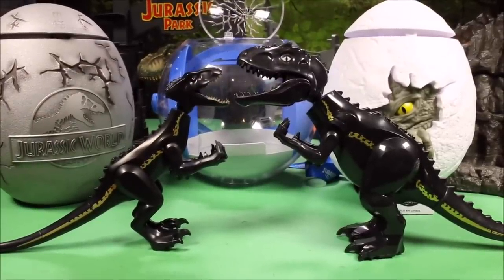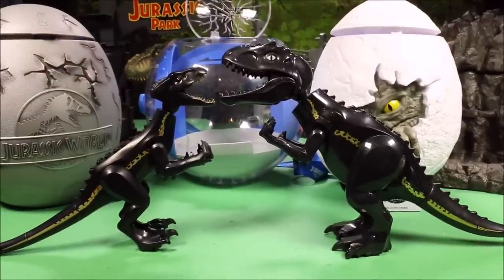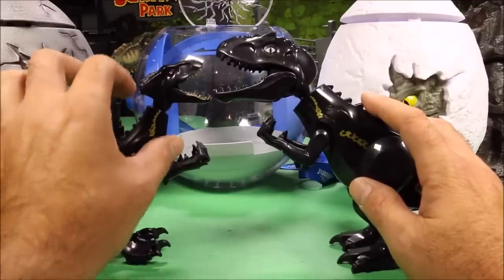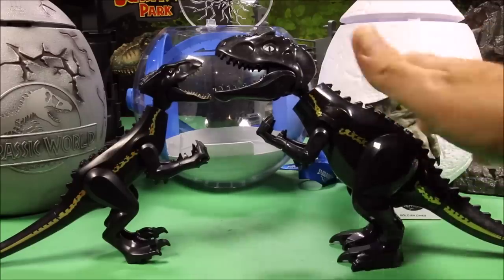Usually I could recommend the China knockoff ones because most of them are pretty good quality, but in this case I cannot recommend it at all. If you're interested I'll put a link below the video — it'll be cheaper if you just want an Indoraptor — but I do not recommend it. First of all, it's not even the Indoraptor body. The Indoraptor body is slim and sleek; this is just a T-Rex painted black.